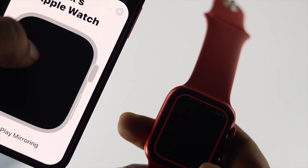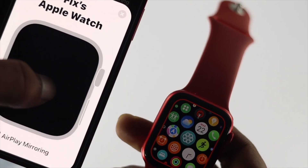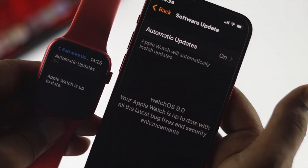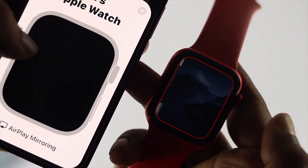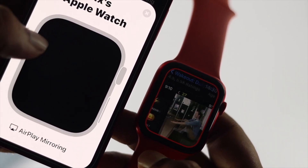Welcome back to the channel guys. In today's video, I'll show you how you can control your Apple Watch by using your iPhone. With iOS 16 and WatchOS 9, Apple introduced new features that allow you to mirror or control your watch by using your iPhone. Here is how it works.